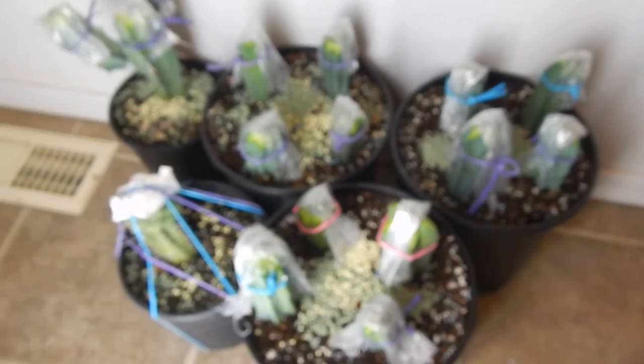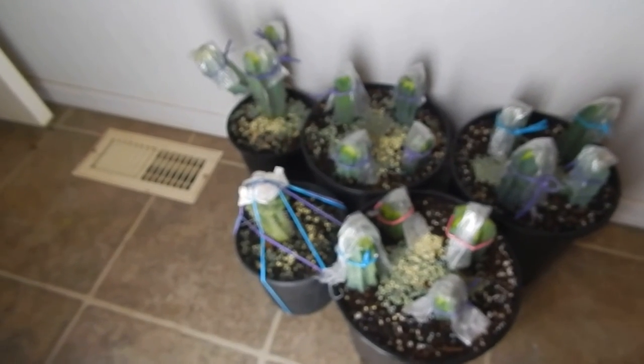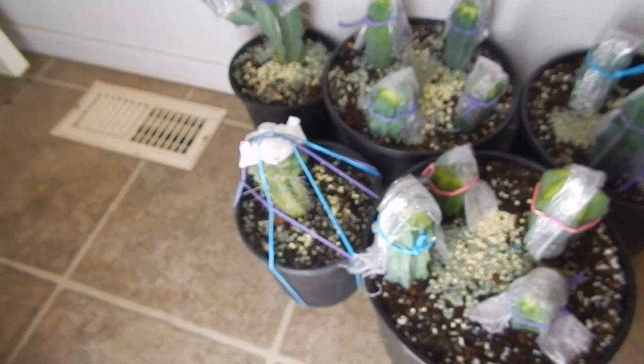We're going to make a tree. There's four in that pot, four in that pot, and four in that pot. Got twelve really nice grafts going from the one mother plant, and we grew the mother plant and grafted it onto a toothpick cactus, which from my experience is the best.